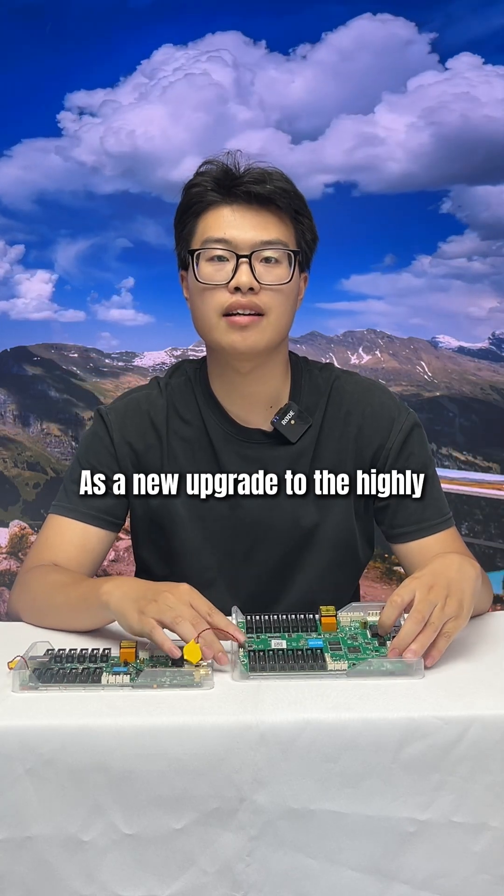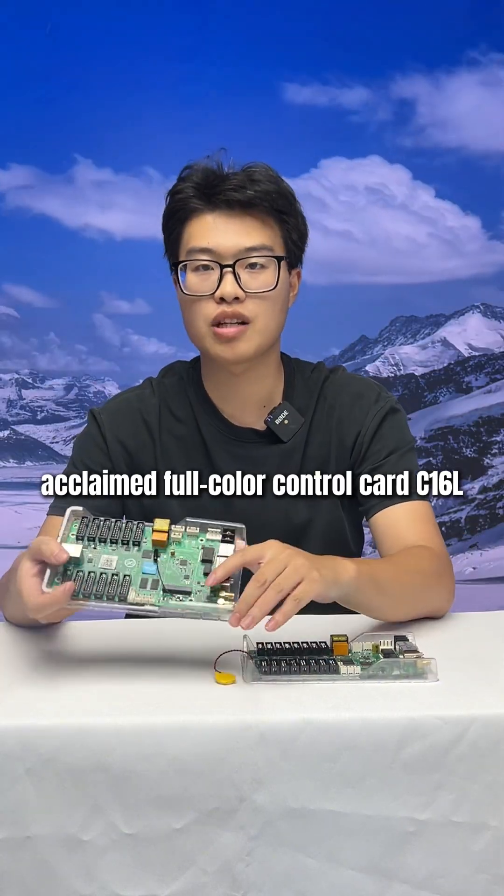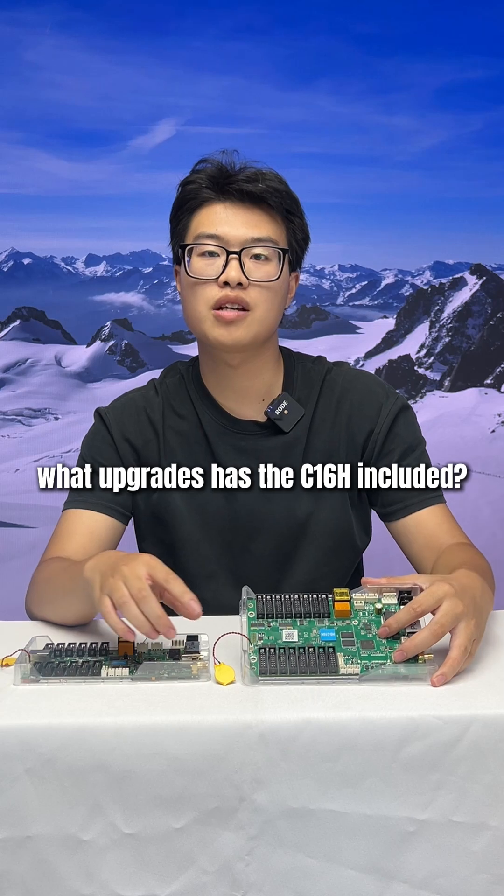As a new upgrade to the highly acclaimed full-color control card C1-6L, what upgrades has the C1-6H included?